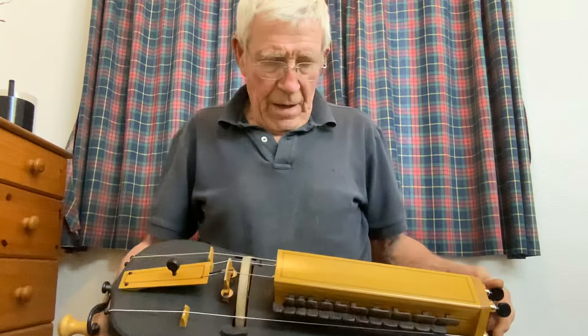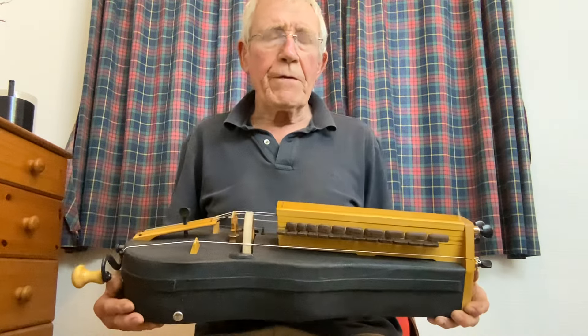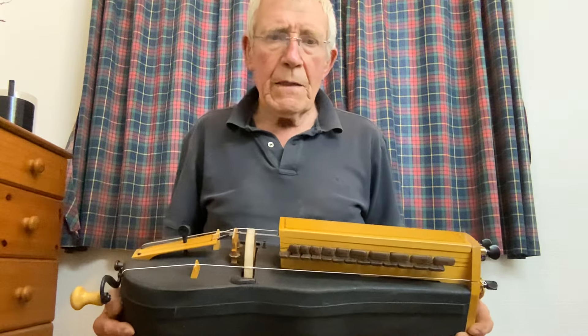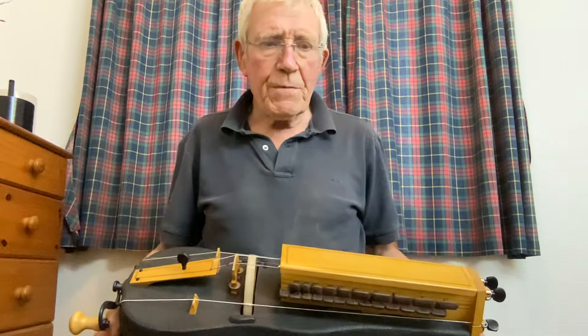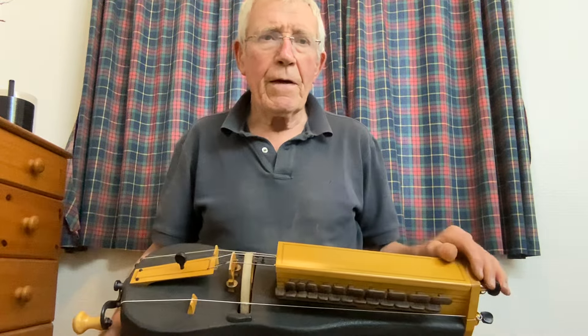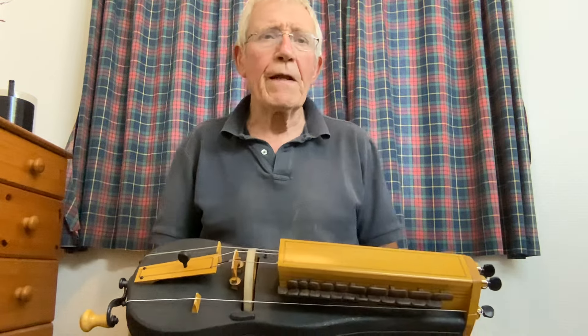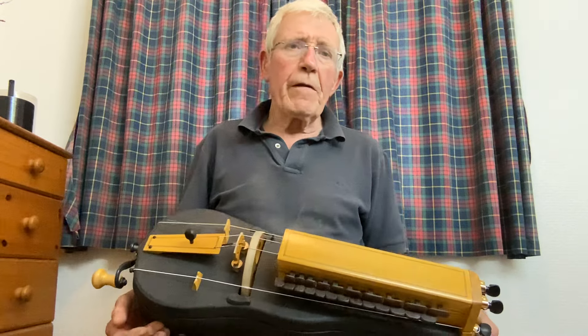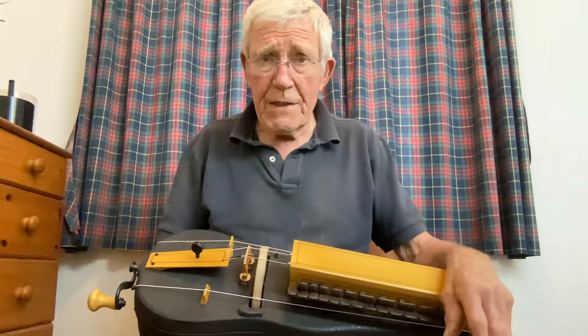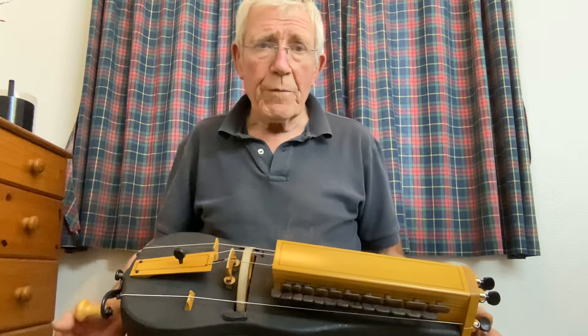It's a three-quarter size Charles fiddle case and it's been kicking around under the bench for a while. I've long been trying to make smaller and smaller hurdy-gurdies with the hope of making them a lot more indoor-friendly, quiet instruments — they always tend to be a bit on the loud side, which might or might not be a good thing.